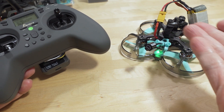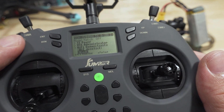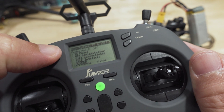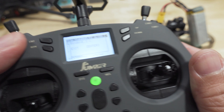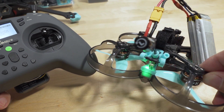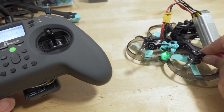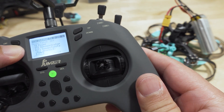The third time you should get that double-blink, which means the receiver is in bind mode. Hopefully that makes sense — I'm showing you in the video. So press Enter, and you can see the light turns solid. Now we are bound.